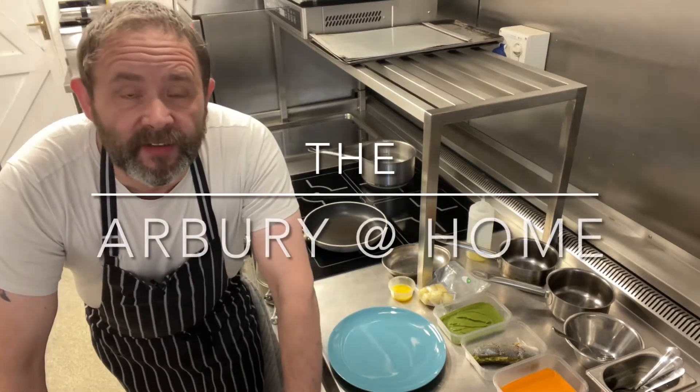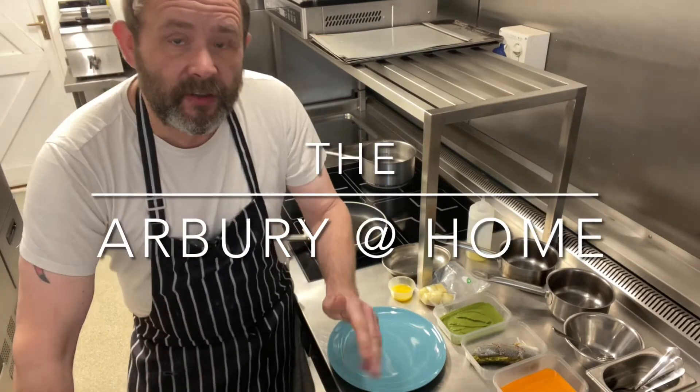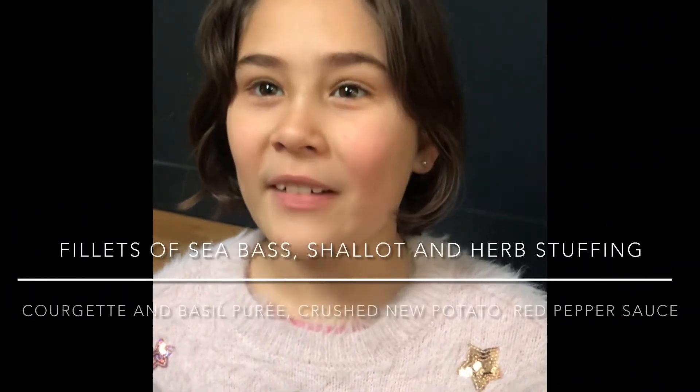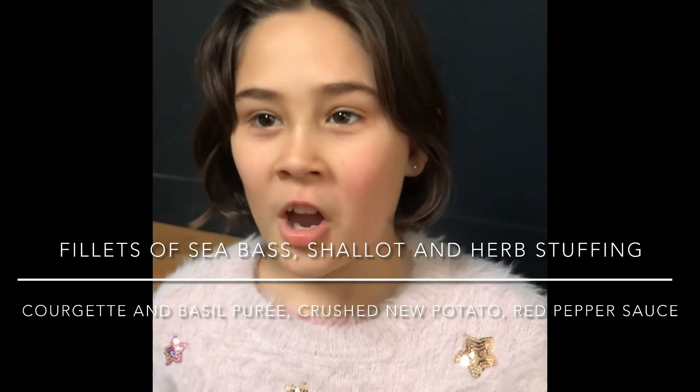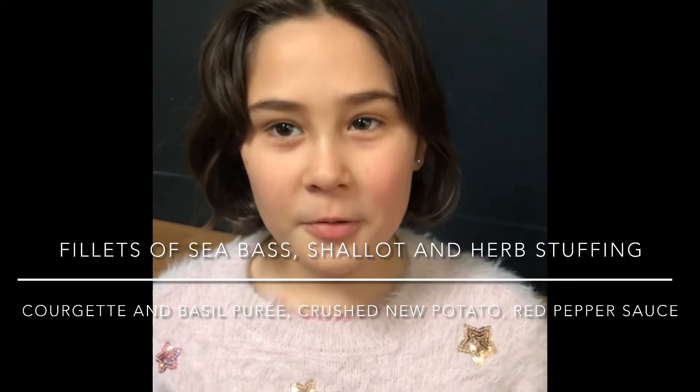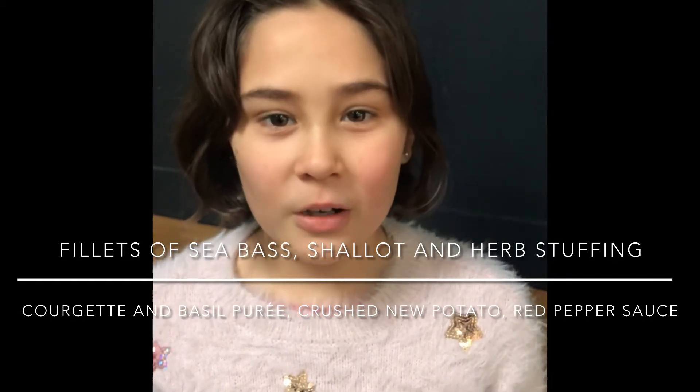Hi there and welcome to this week's Arborate at Home. We're now going to do the main course. Iona, do you want to tell us all what we have this week? Today we've got roasted sea bass fillets, shallot and herb stuffing, crushed new potatoes, courgette and basil puree, and red pepper sauce.